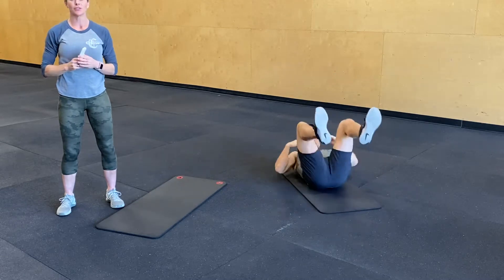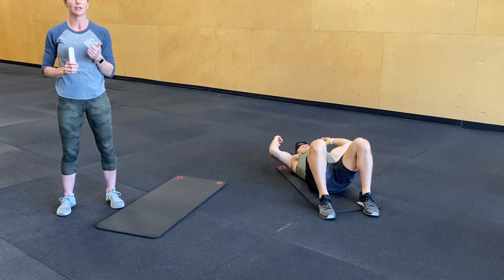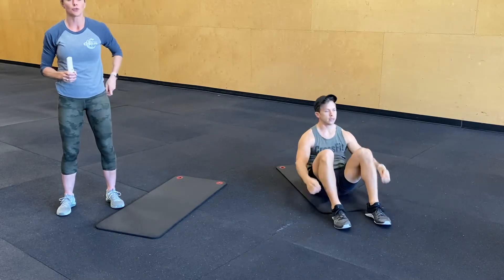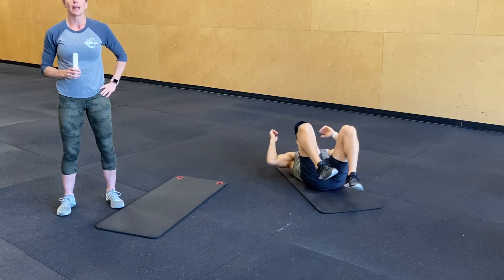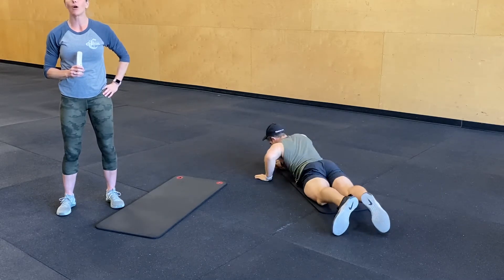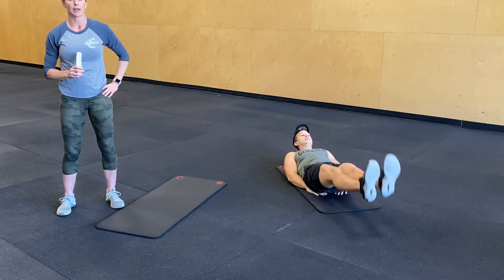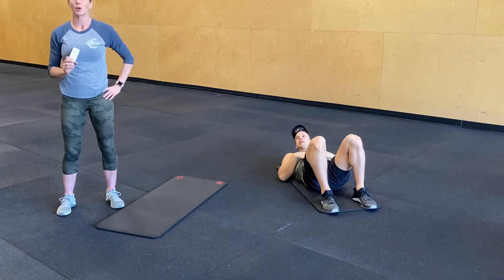You might want to write this down so you have something to look at. First AMRAP is 4 minutes, starting off with 10 sit-ups, 20 bicycle crunches — so 10 per side — flipping over for 10 supermans, up and squeeze, then back over for 20 flutter kicks, 10 per leg. We're going to do that for 4 minutes, so having that written up somewhere might help you.